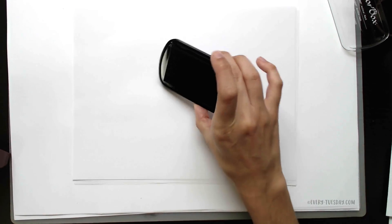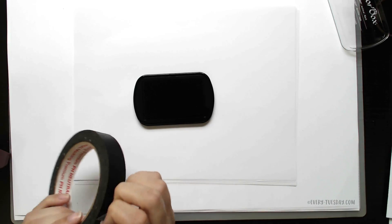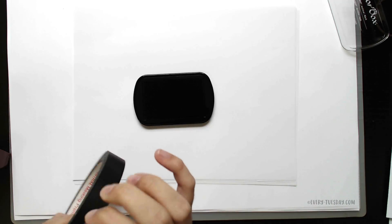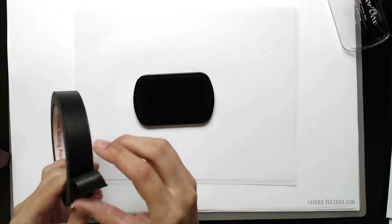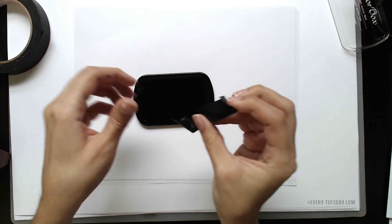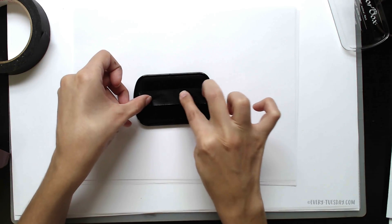Trick number two uses the ink pad once again, and you're just going to grab some masking tape. I really like this kind because it's not quite as sticky, which is really handy with this trick. If you want some thicker textures then just grab some thicker or wider size tape. All you're going to do is grab a piece of tape and lay it on top of your ink pad and press it in to pick up some of that ink.